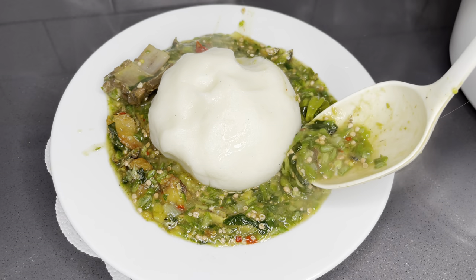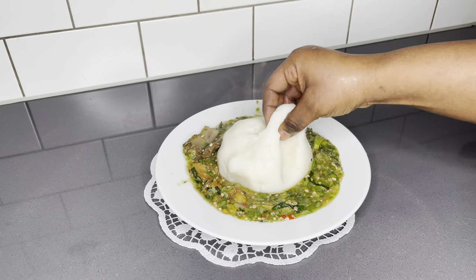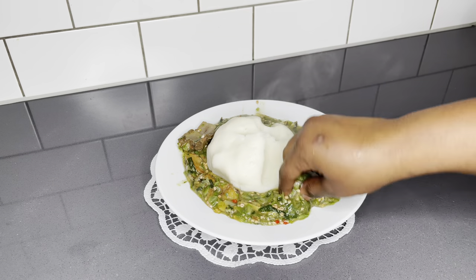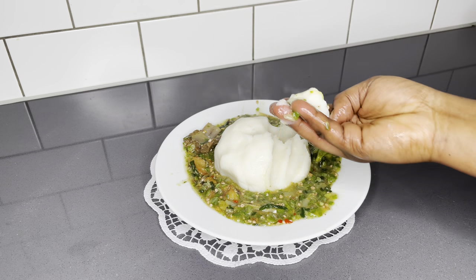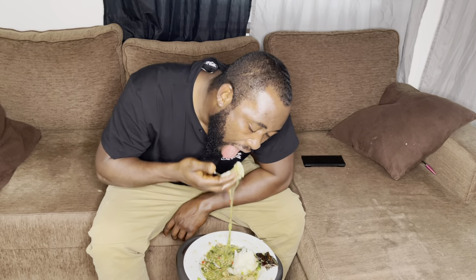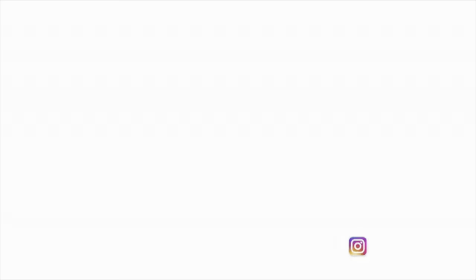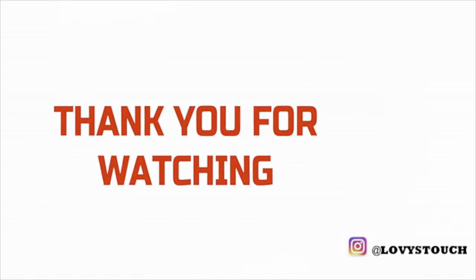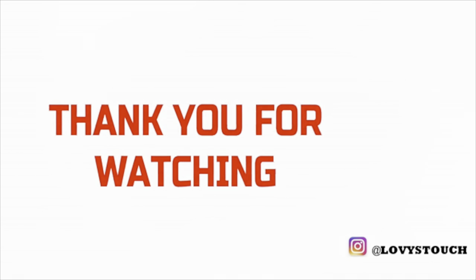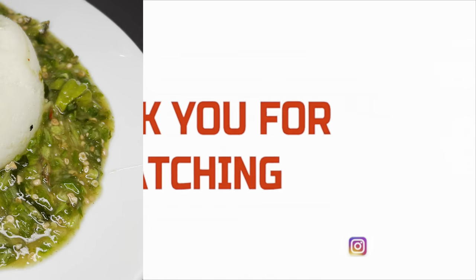Thank you so very much, family, for watching once again. If this is your first time here, hello! My name is Lovia from Lovistach. My main goal here is to cheer you up into making your own delicious meal right at the comfort of your home. I also love to share kitchen-related and motivational videos, so please be sure to subscribe and join the family for amazing new recipes every week. You are so, so beautiful just the way you are. See you in my next one, bye!